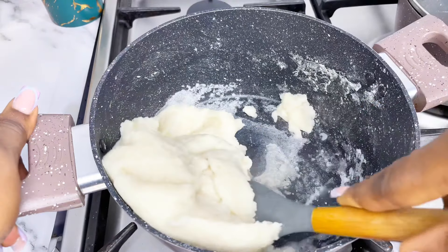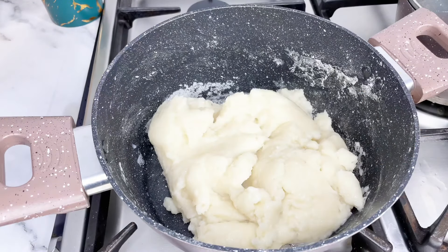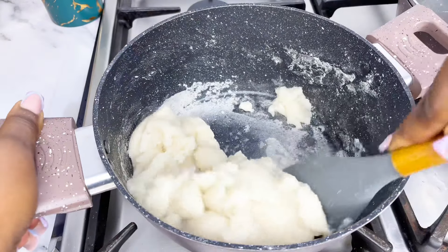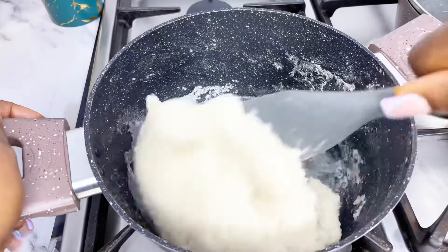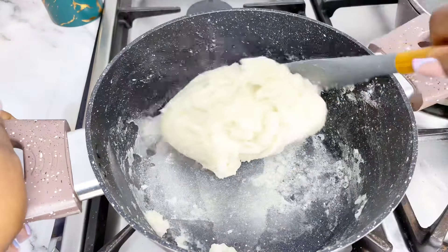Pound o'yam is one of the easiest swallows to make, unlike semo and semolina. But some people still find it difficult, so I just thought to leave this here. And honestly, if you can get this right, you can also work out the measurements for semo, amala, and the others.